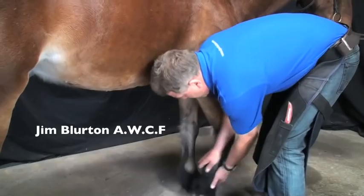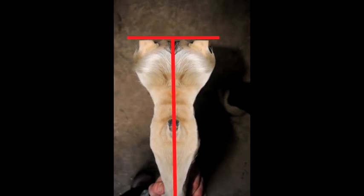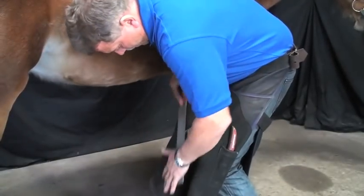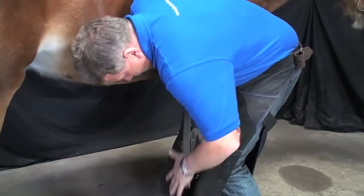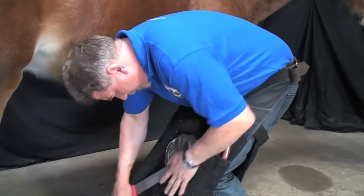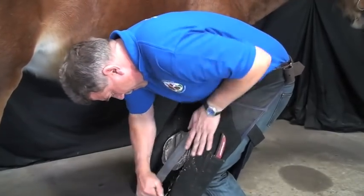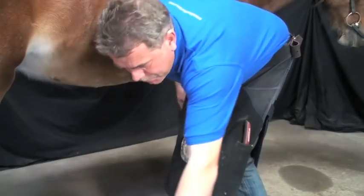With a shoeing plan in place, Jim begins trimming the foot. He balances the foot to the long axis whilst retaining symmetry of the foot. Due to the nature of this laminitic foot and its footfall, Jim lowers the heels slightly. With the foot prepared, Jim selects the correct size bar shoe.